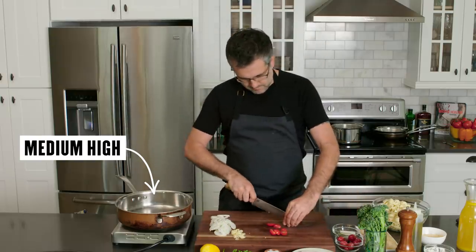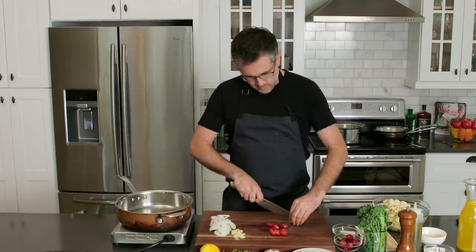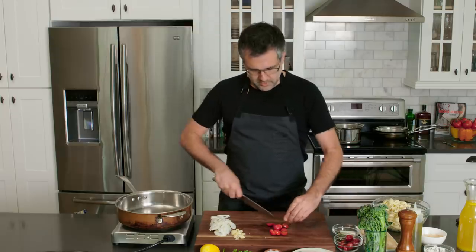Get a medium to high heat. I don't want to go completely high heat because I don't want too much color on the onions.